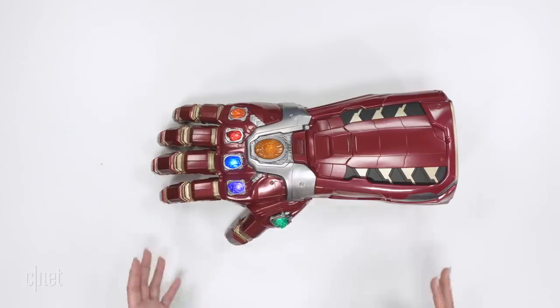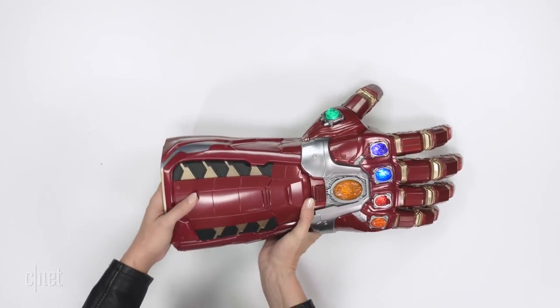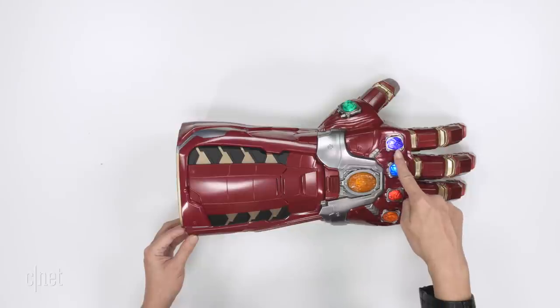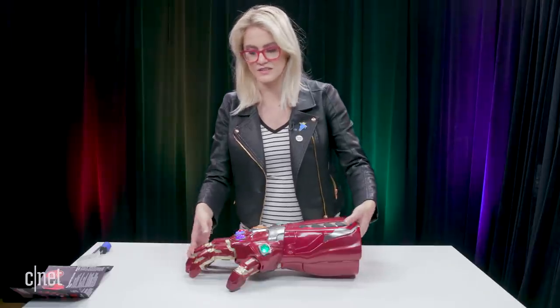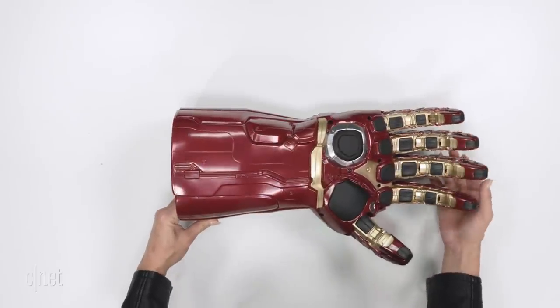Now that I'm putting it down and just letting it rest, this is really neat. I'm gonna turn it this way so we can get a really good close-up of it. You can see the different gems actually flicker — this is really, really neat, I love that detail. Also just the overall detail in and of itself is very, very good all the way across.